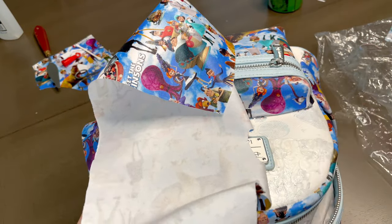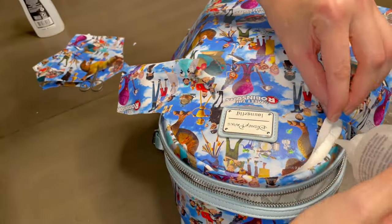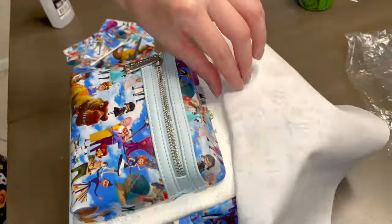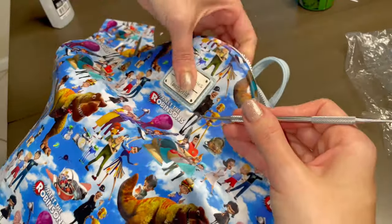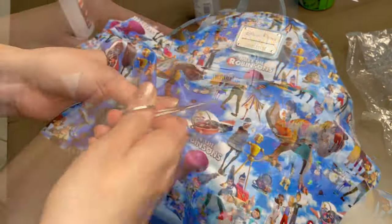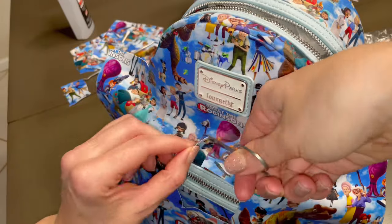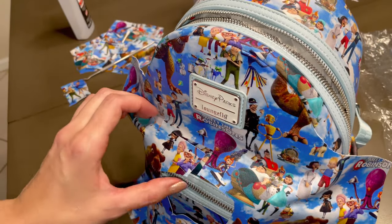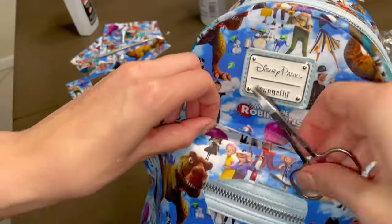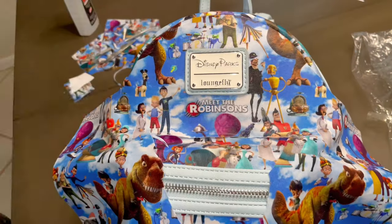Now we're going to repeat these steps on the other side and the bottom section. This is probably the number one area where the phrase 'practice makes perfect' holds true. I'll start by cutting a small hole in the center of the pocket. Since I already made an indent on the fabric where the front panel meets the pocket's top, I'll start cutting upwards, stopping before I get to our indent. Next we'll cut across about 1-2mm away from our indent line — it's always better to cut a little bit at a time. Once the fabric is cut to our liking, we'll start gluing and tucking.